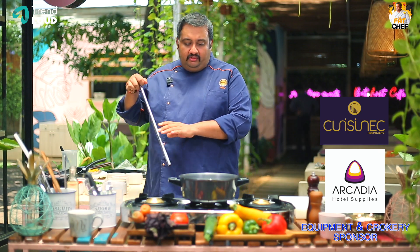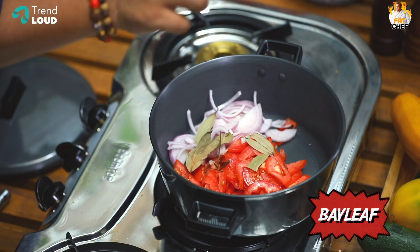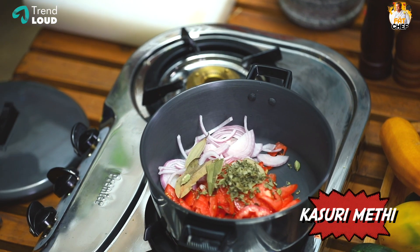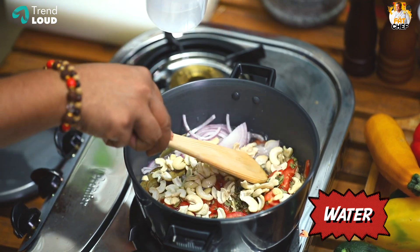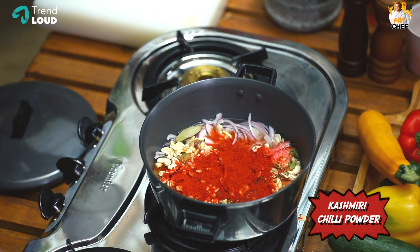If we start in a shallow pan, the butter gravy is done. First, we add 2-3 bay leaves, 5-5 leaves, and cashew nuts. Put it all in the pan. Use Kashmiri chili to make it — add 1 tablespoon of Kashmiri chili powder.